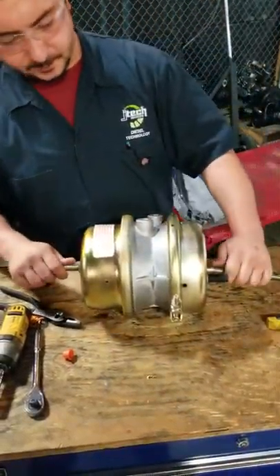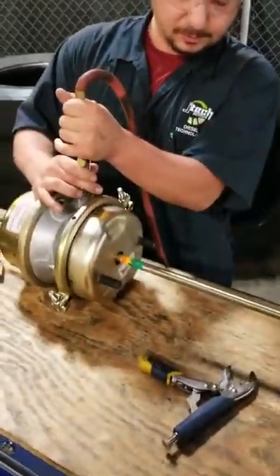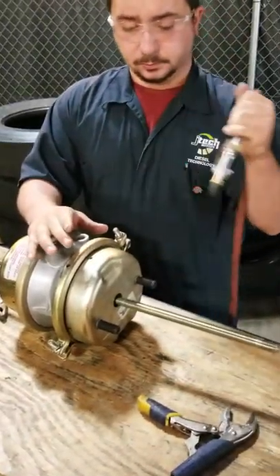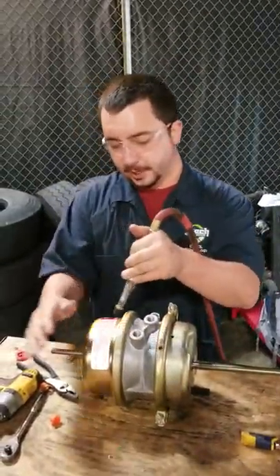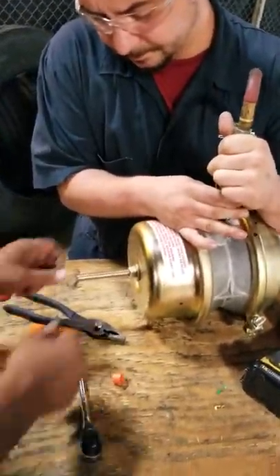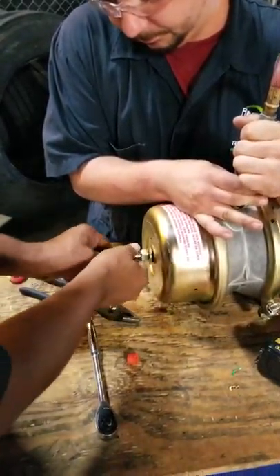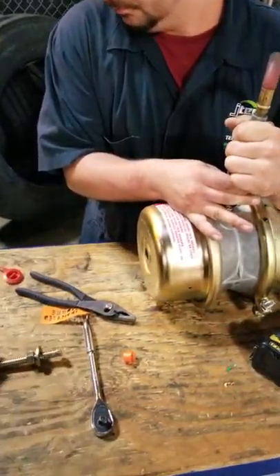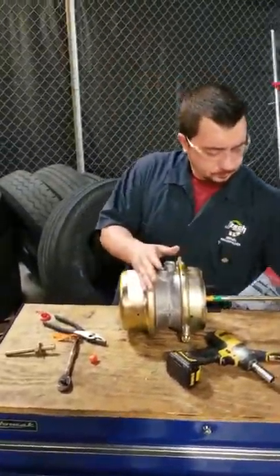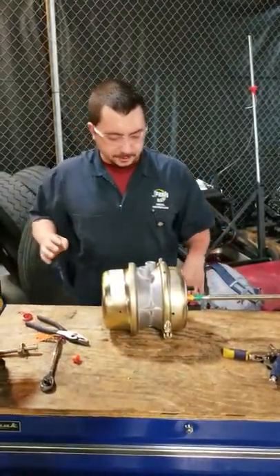Take your rod loose. Now we're going to go ahead and test it and make sure our rod moves — that shows us that our diaphragm is holding air. I'm going to get my assistant back over here to uncage this bolt. And that is how you disassemble and reassemble a 30-30 brake chamber. Thanks for watching — I'll see you next time.